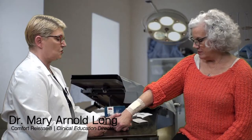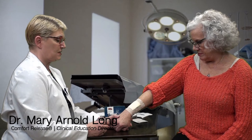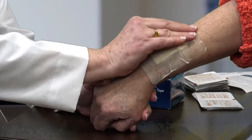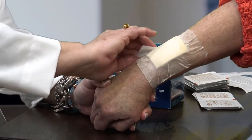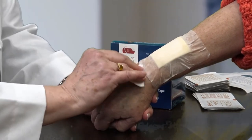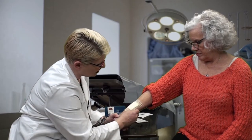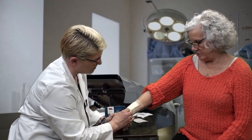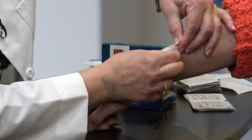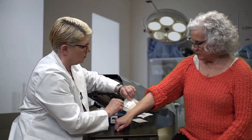I'm now going to demonstrate the removal of the Comfort Release bordered foam dressing. I'm going to take my alcohol wipe and wipe the entire border of the dressing until it turns from white to translucent, and then gently lift and peel the dressing away.